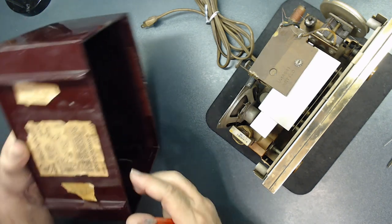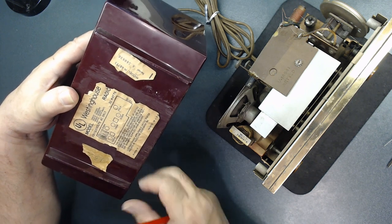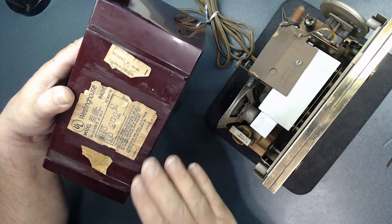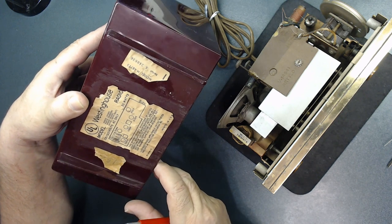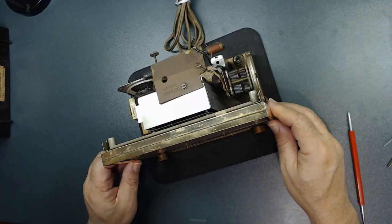I need to preserve the cabinet decal — as I mentioned, they usually put glue and stick this on top, so we need to protect it later so it doesn't fall apart. Let's put this aside and focus on the chassis. This is a beautiful radio.